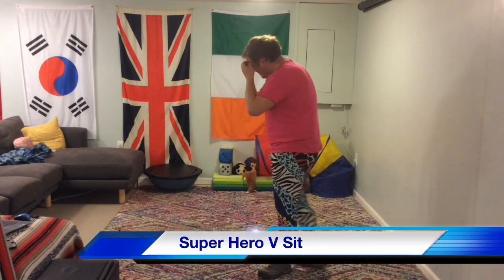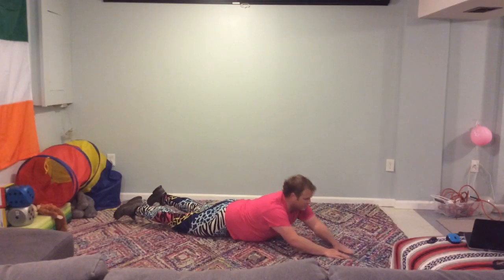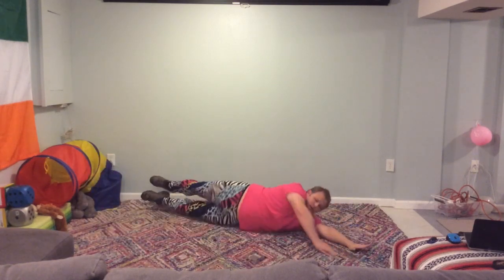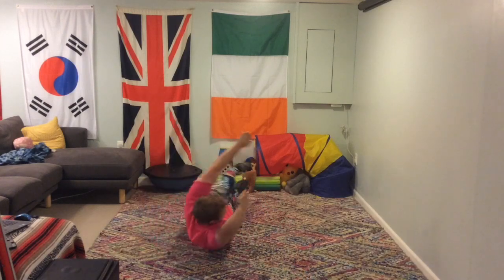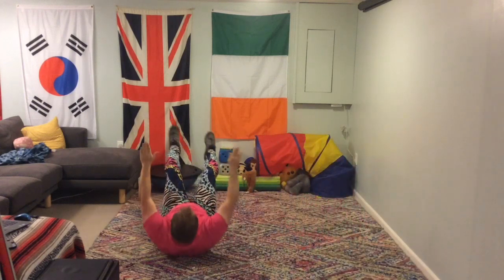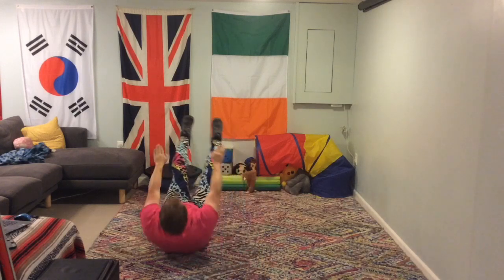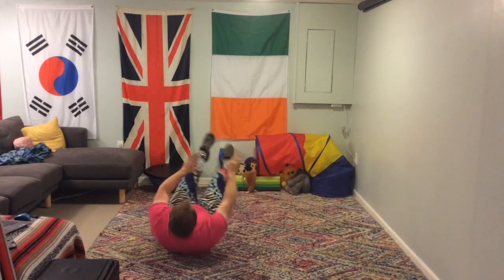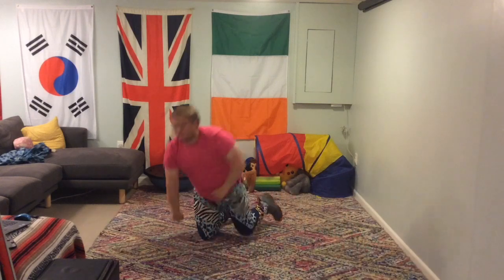I was half tempted to do aeroplane sounds there. Okay, superhero V-sit — this is a difficult one, but it's two different skills that we've done before. Superhero is that, and V-sit is something like that. So what you're going to do is rotate between Superhero and V-sit and do ten of these. If you need to put your hands down to rotate, you can do that. But if you can roll over without touching the ground and just use your core to rotate, then that would be fantastic. Think of the Superhero that you'd like to be — my Superhero is Superman today.